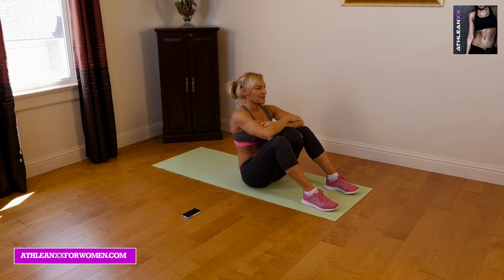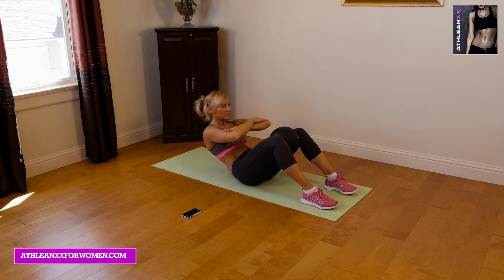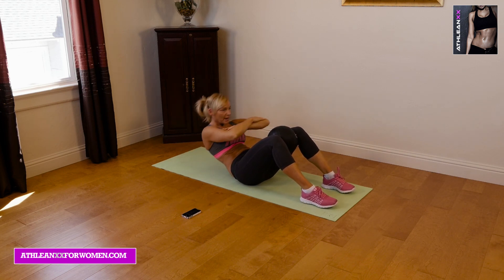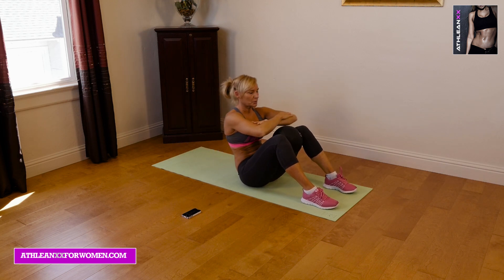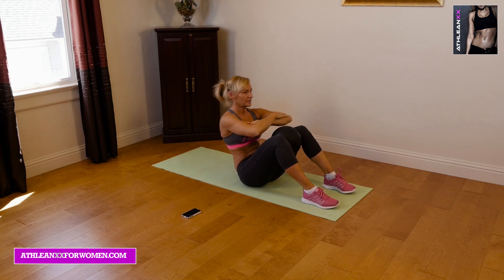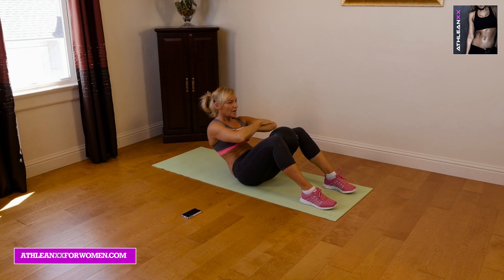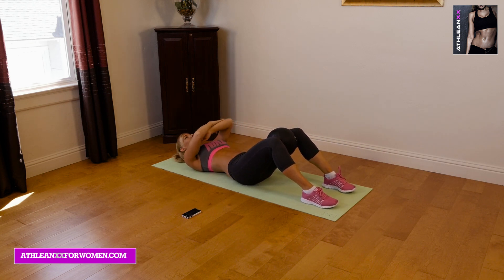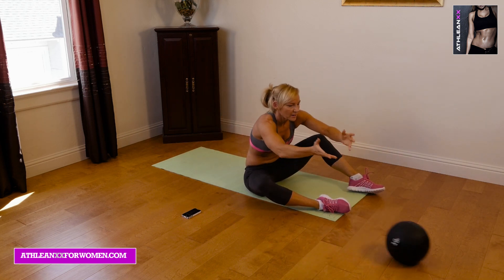Okay, here we go, you guys. This is our last round of our sit-ups. Thinking about squeezing that ball together as I'm rolling my abs up and back. We're almost there. Don't just fall back — think about really controlling that as you're going down. Think about rolling up and then rolling back.